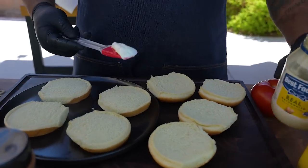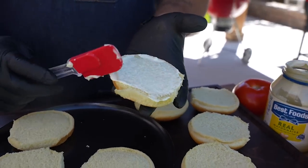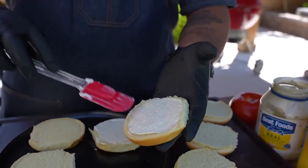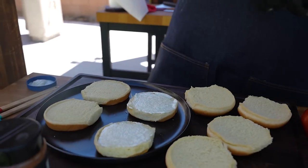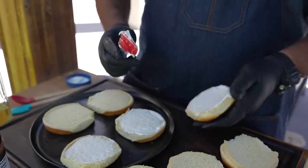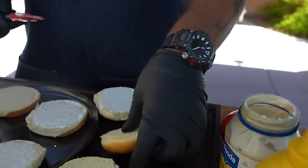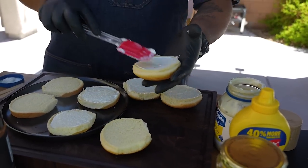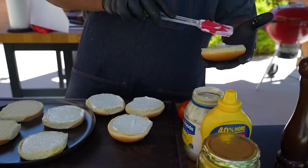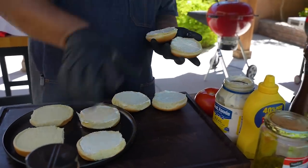If you're new to my channel, this might look a little strange — we're toasting with mayo. We can start that debate too. You've got Blue Ribbon, Duke's, and for me on the west coast it's Best Foods — same as Hellmann's. Try it if you haven't. I love to hear how you've been doing it. We coat the buns and put them on the griddle.